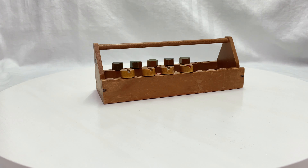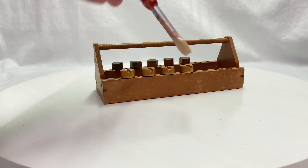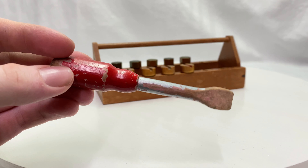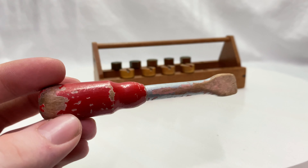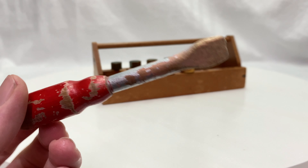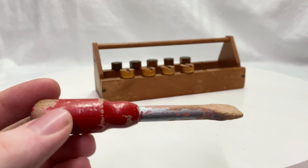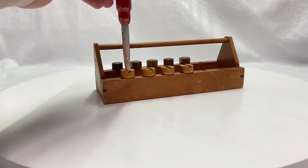On the inside there is the screwdriver for the screws. It has a little bit of color loss, but sadly that's a thing for a set that is this old. You can see the screwdriver actually fits into the screw.